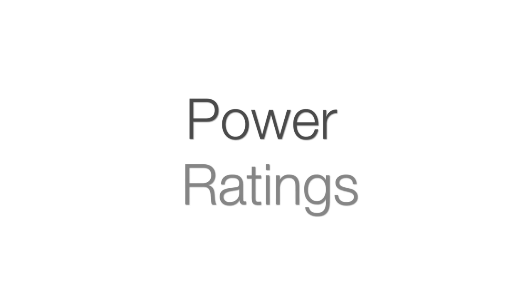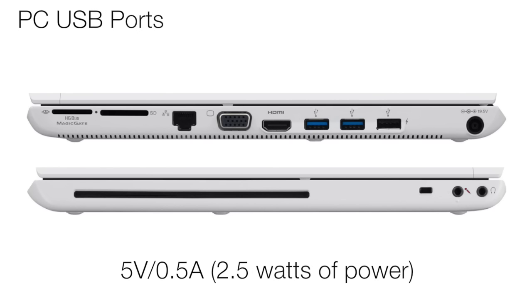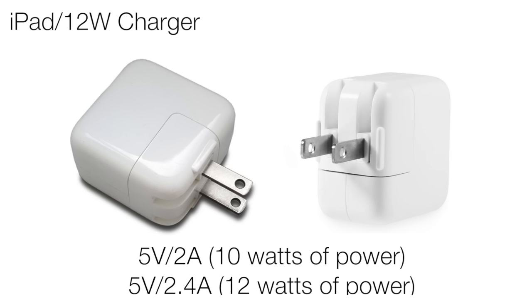For those of you who are unfamiliar with power ratings, here are a few things to put them into perspective. The stock iPhone charger, which is pretty small, is only 5V at 1A, so it's not enough to charge the Switch despite being a plug-in option. USB outlets on your computer are even worse, generally at 5V at 0.5A, so only 2.5W of power. An iPad wall charger is about 10-12W of power, so it's more than enough to power the Switch while you're playing — if you have one around the house, there's really not a need to buy a second AC adapter if you're only using it to charge in an undocked situation.